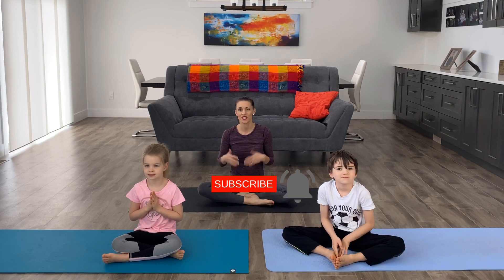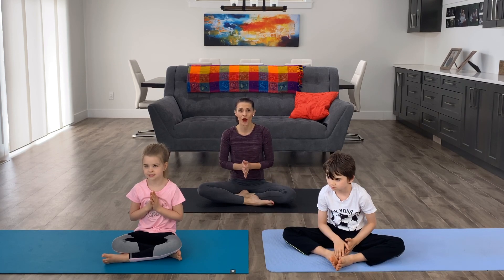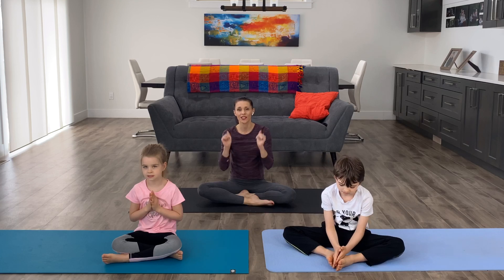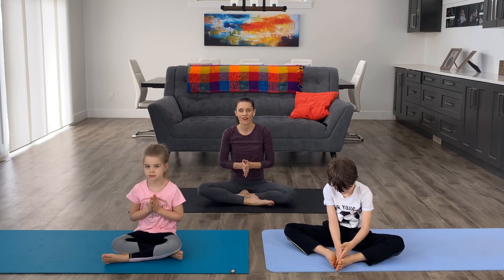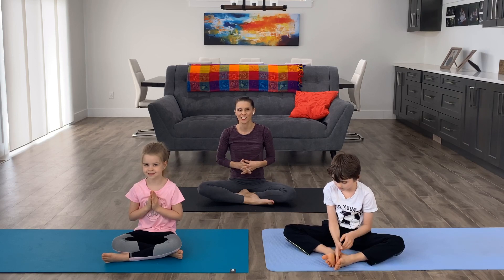Thanks so much for sharing your practice today — you guys did amazing! We love to see you working out, so tag us on Instagram at Pregnancy and Postpartum TV. If you like videos like these, please subscribe, hit the notification bell, give it a thumbs up, and share with another family. If you want to be part of our Insiders Kids Club, there's a link below where we share updates and you'll have the opportunity to get notified for any toy surprise giveaways. Thanks so much for joining us and we'll see you in the next video — bye!